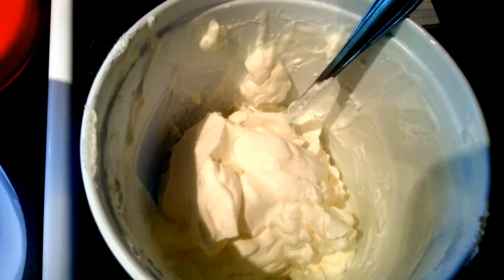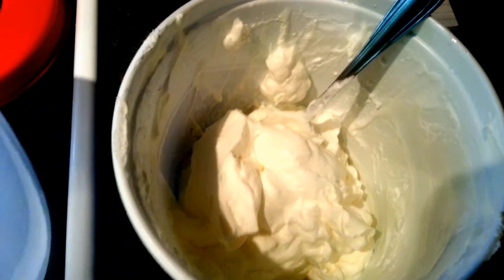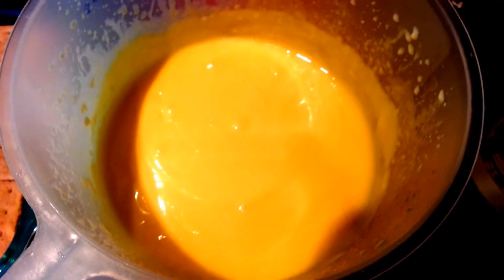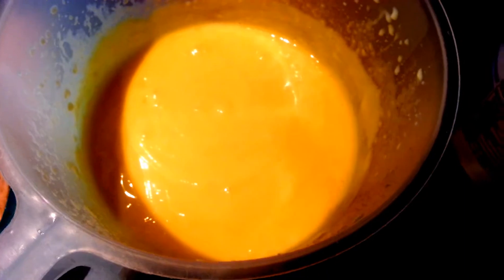Next we're going to take a large bowl and add our 3 cups of milk and 2 boxes of vanilla pudding, and then beat that on medium for 2 minutes. Now we're going to add our 2 mixtures together — beat it on low to really mix it all well, or you can do it by hand.